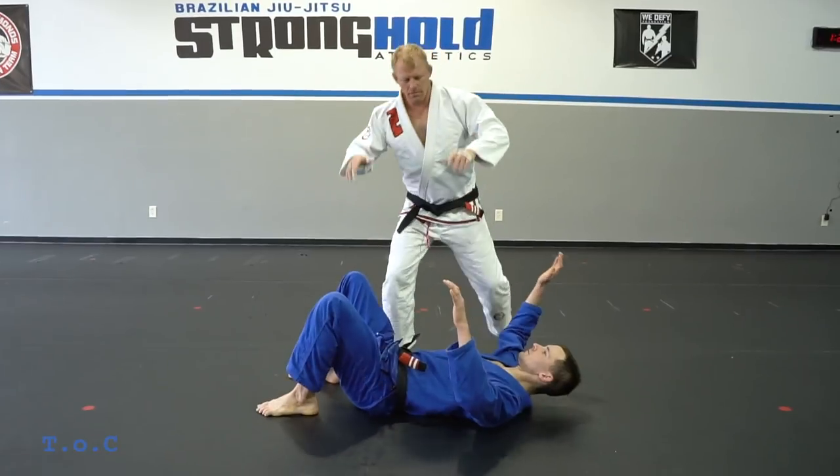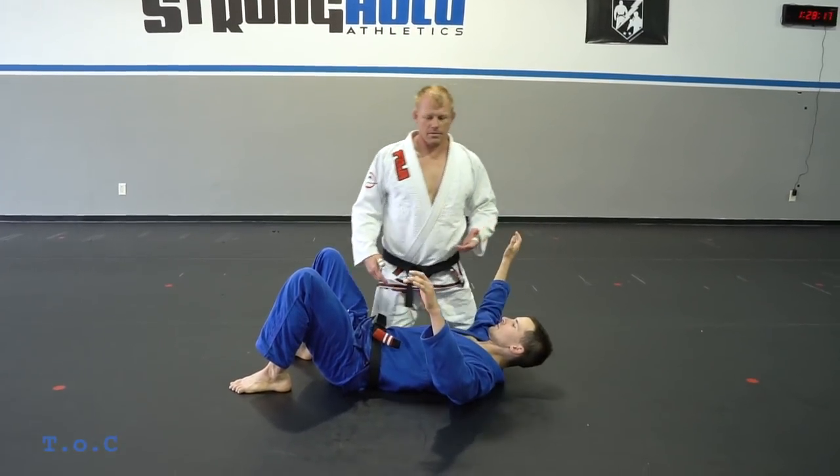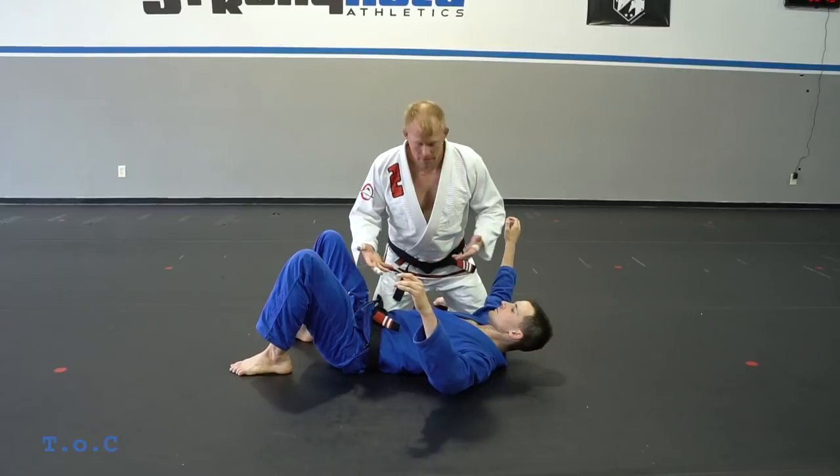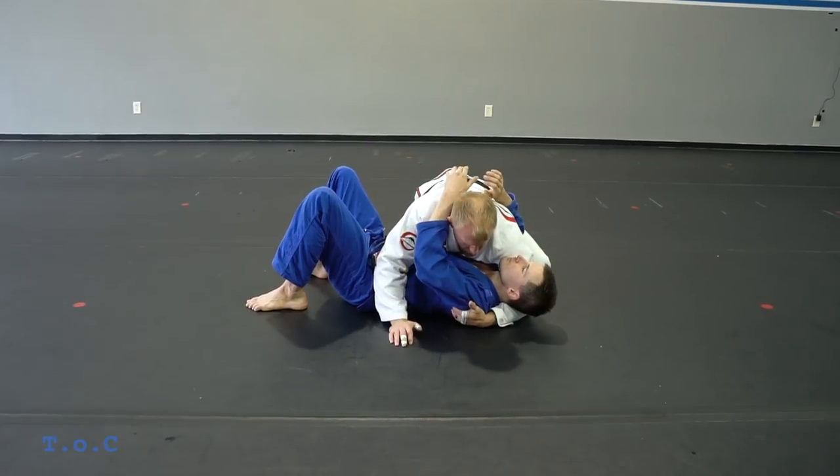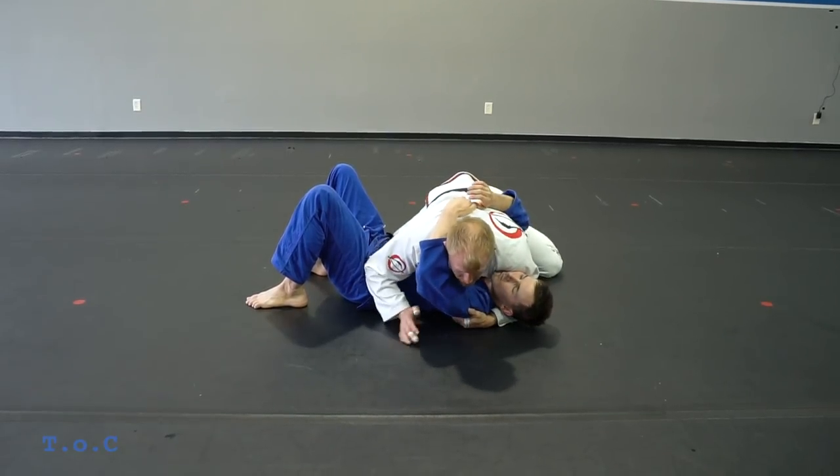This is what my instructor Master Lloyd taught me — it's the Lloyd Irvin mousetrap. So I do it just like he does. I reach under and I'm gonna grab his arm.